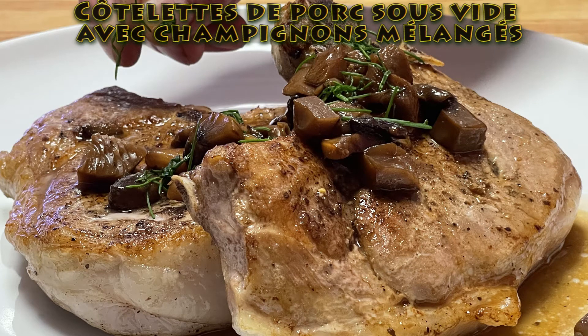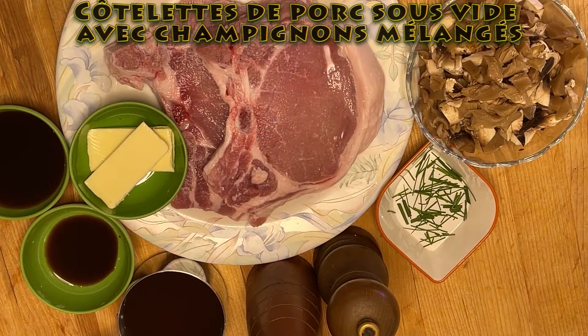Bonjour, aujourd'hui je vous présente des côtelettes de porc sous vide avec champignons mélangés. Pour deux personnes, recettes faciles.